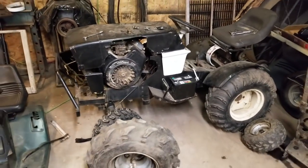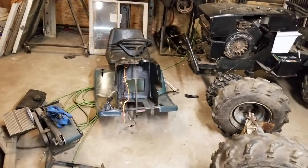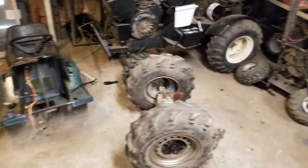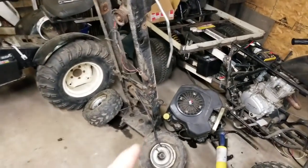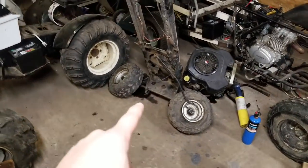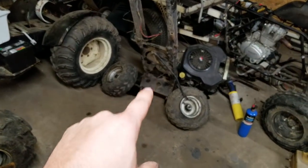This is my buddy Noah's. He has got the body tore off of his Murray widebody. He's also got the rear end pulled out and the frame standing up right here. He's got to redo the whole steering on it because the bushings are completely shot, so that's the deal with his.